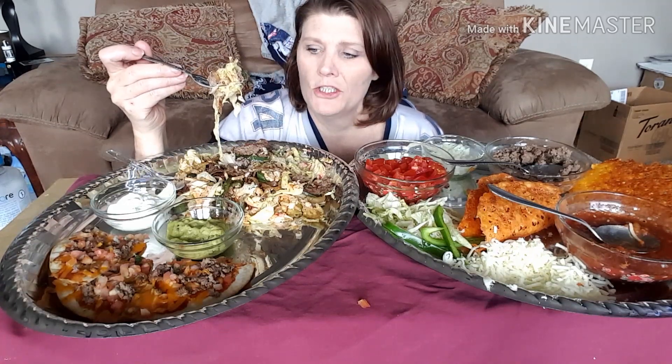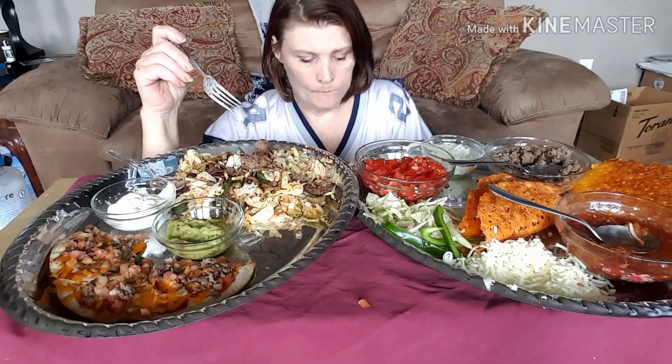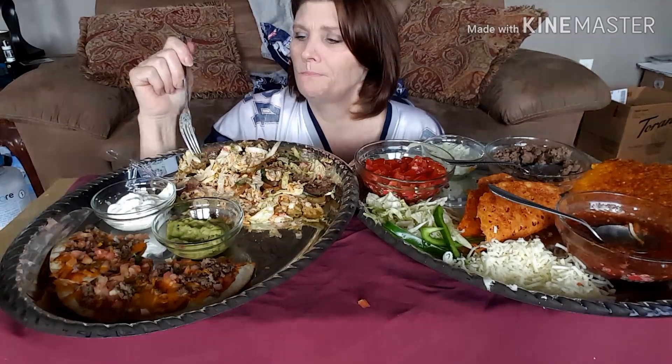I only have one concern with keto now being in the mainstream. When I started almost four years ago, people said 'keto, what's that?' You mention it now and everybody knows. My concern is that it's going to be so politicized, or overdone like Weight Watchers and Nutrisystem, that people are going to say 'oh it didn't work for me' — but people are doing modified keto. There's no modified keto. If you're modifying keto, then it's just Atkins.